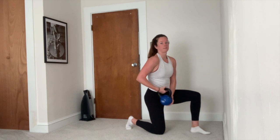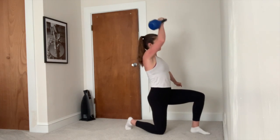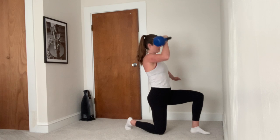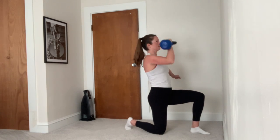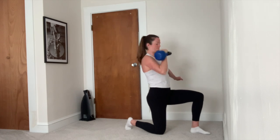Next movement is a half kneeling overhead press. Find a half kneeling position, stacking knee, hip, and shoulder. Exhale and press the bell overhead, keeping wrist, elbow, and shoulder in alignment at the top, and slowly lower down to the bottom and repeat.